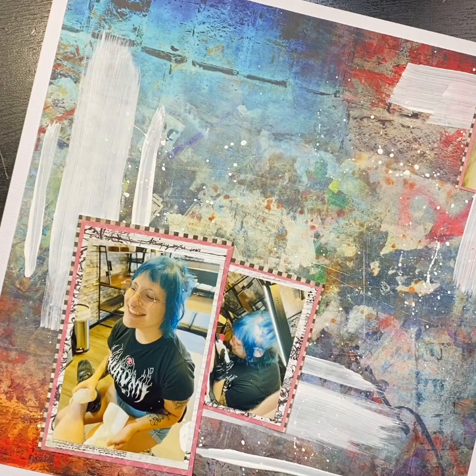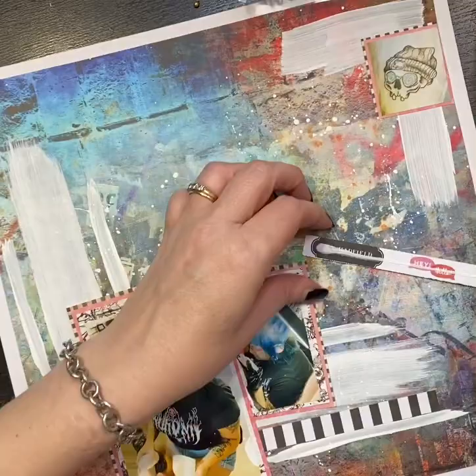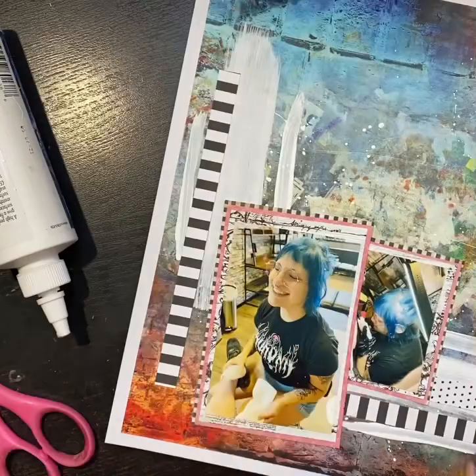I really struggled with this layout, and then after it was all done, I was very surprised at how happy I was with it. So I took a couple of the branding strips that I had laying aside — the black and white stripe and then the black and white polka dot — and I used those as sort of a few more strips in those corners.